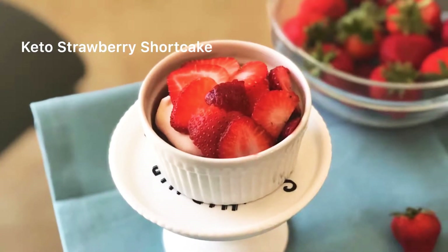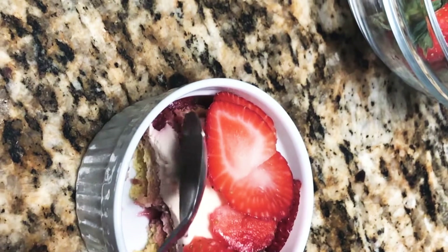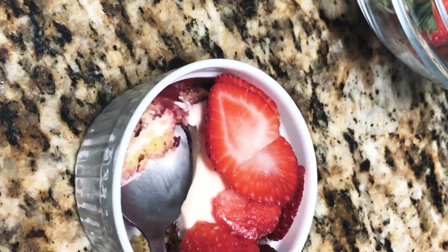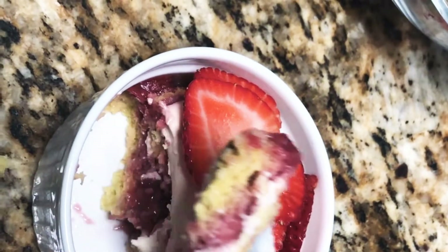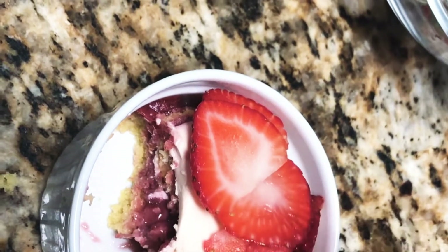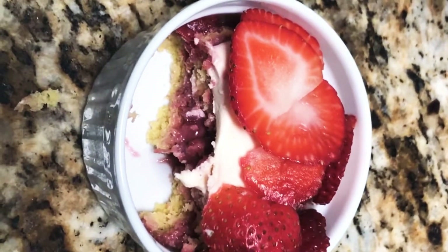This is a strawberry shortcake. It's keto, low carb, and it's delicious. It's layers of my vanilla sponge cake and strawberry jam, as well as some vanilla frosting and some fresh strawberries to decorate on top.